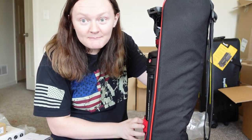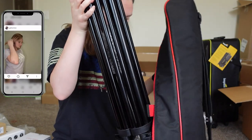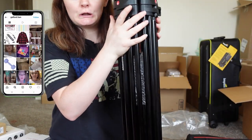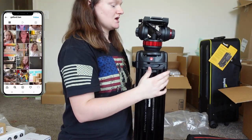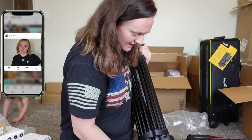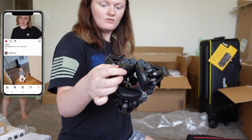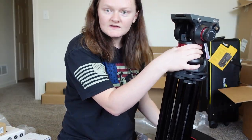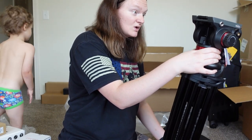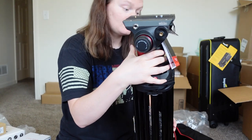Big behemoth of a freaking tripod — oh my god. Look at this huge thing. This thing is heavy and the feet — oh my lord. I mean I knew I was getting a tripod, but I didn't know this was the tripod. Oh my god. I'm a little overwhelmed with this to be honest.